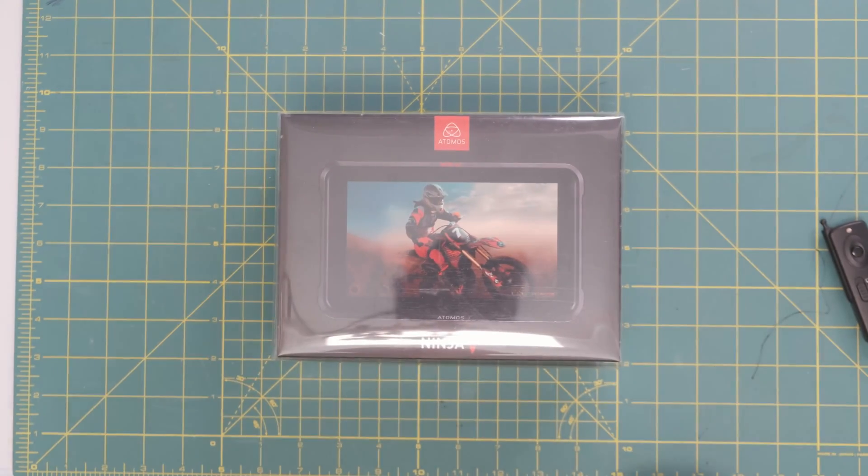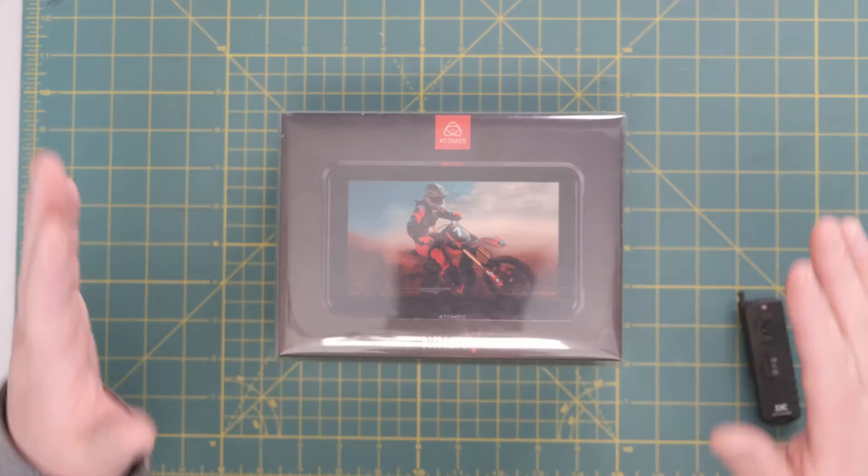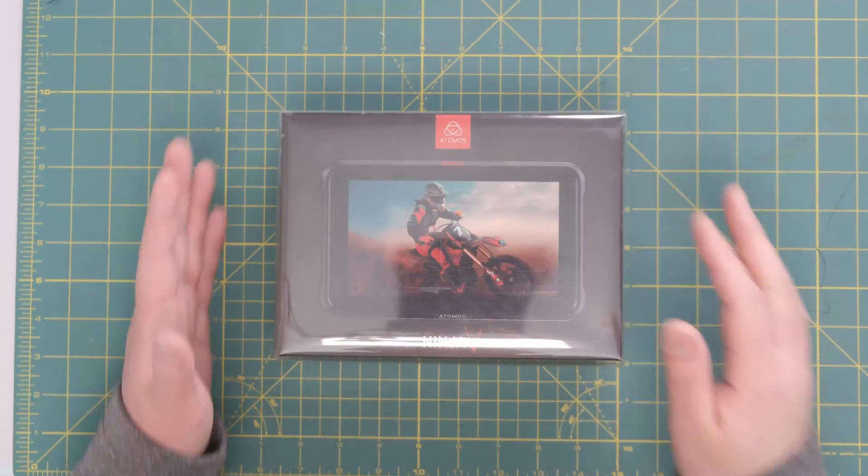Without further ado, let's get to unboxing. Now we get to unbox — this is the fun part, unboxing the actual unit itself.